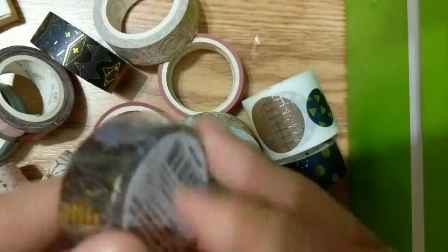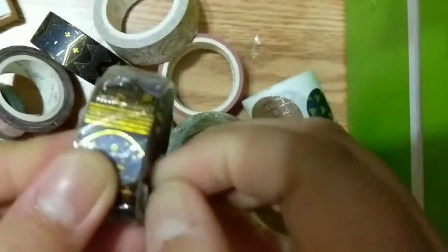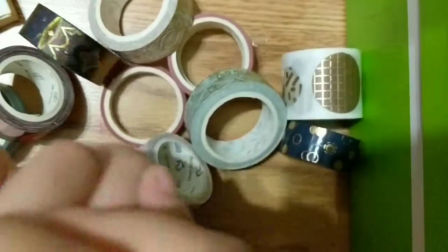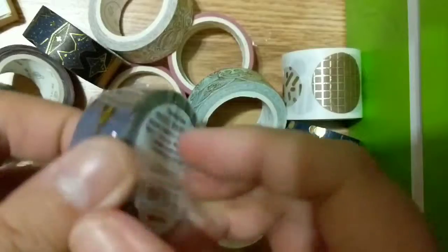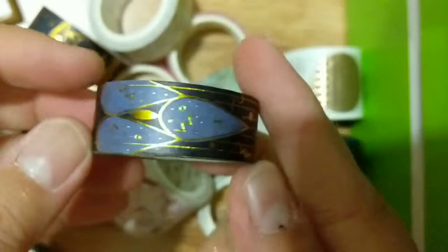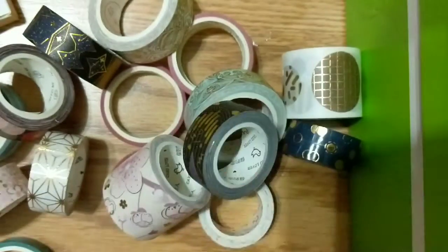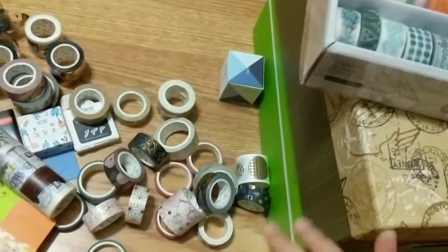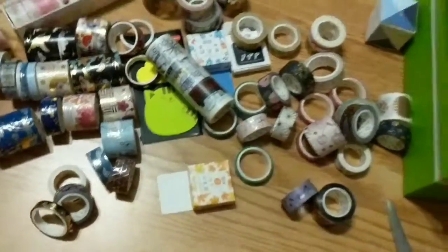Home stretch guys, home stretch! All the washi tapes in the world and this is the last juicy bit. Thank you so much for watching — I know this is a long video. I'll probably speed this up. Look at this — so this was my setup: two boxes with a box of washi tape holding it all together. Oh my lord, look at all of this.